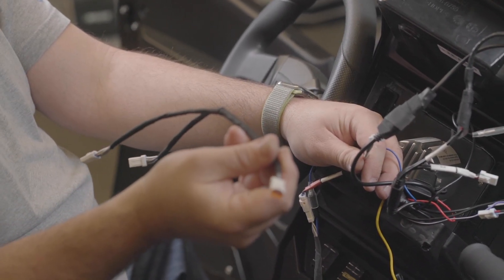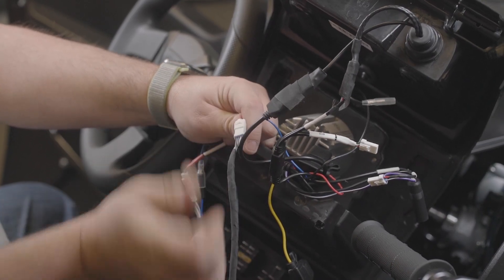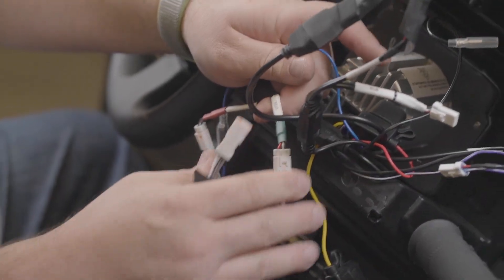At the radio, locate the rear JST connector — this will include the green, green and black, purple, and purple and black wires. Step 41: Connect the wiring to the switches, interactive display, or radio, connecting the rear JST connector from the roof harness.